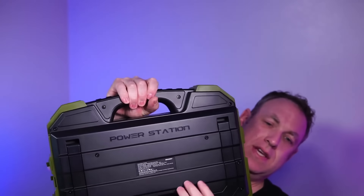I've been using this portable power station for the past three weeks or so. Here is what I really like about it. The thing that sets this apart and that I think is actually really cool is...